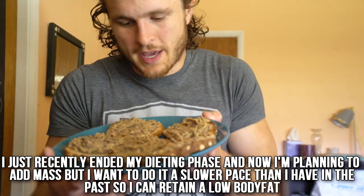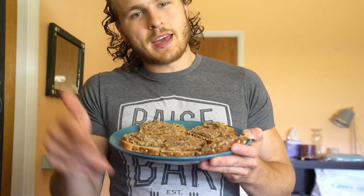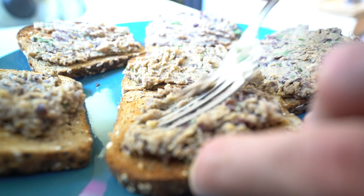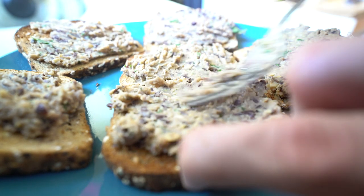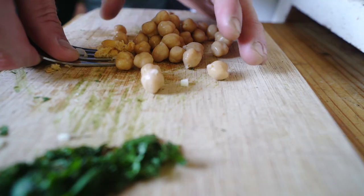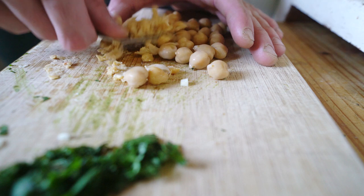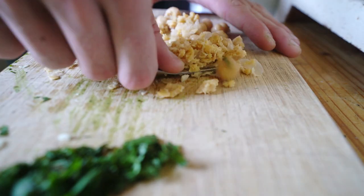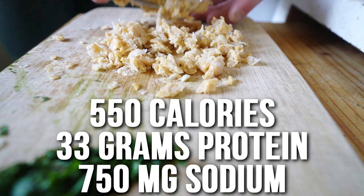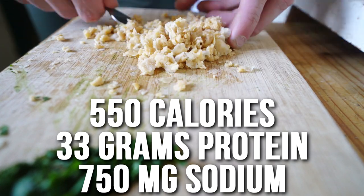I'm back from the gym and I've made myself some toast. This is a recipe I just kind of made out of my head — I was inspired by a Greek full day of eating I did a long time ago where I made a chickpea fava bean spread toast. I've been trying to be fancy and make my own recipes lately because honestly, I bought some cilantro the other day and it triggered so many ideas. This recipe has a really good payoff: 550 calories for all six pieces of toast and 33 grams of protein.